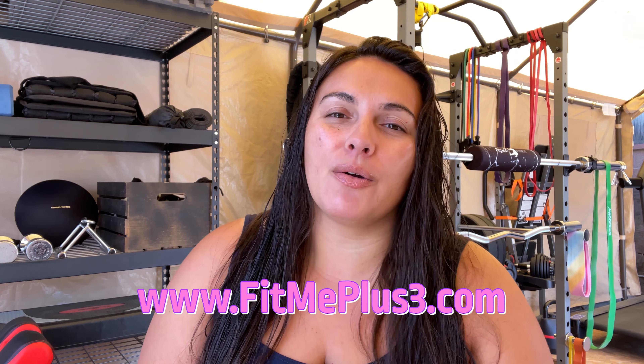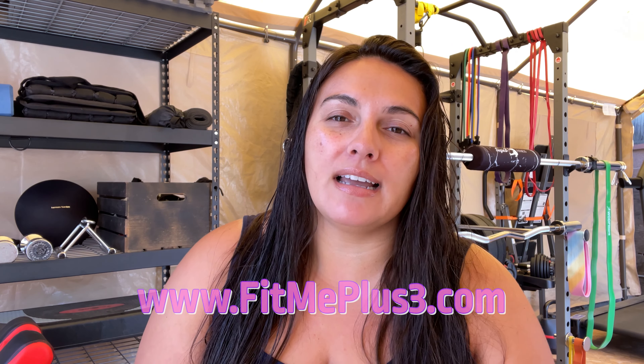Don't forget you can visit our website which is fitmeplus3.com. We have some amazing things coming through on the website as well as monthly newsletters. Love to have you subscribe to that. You can also go and follow me on my daily journey on my Instagram which is fitme_plus3.